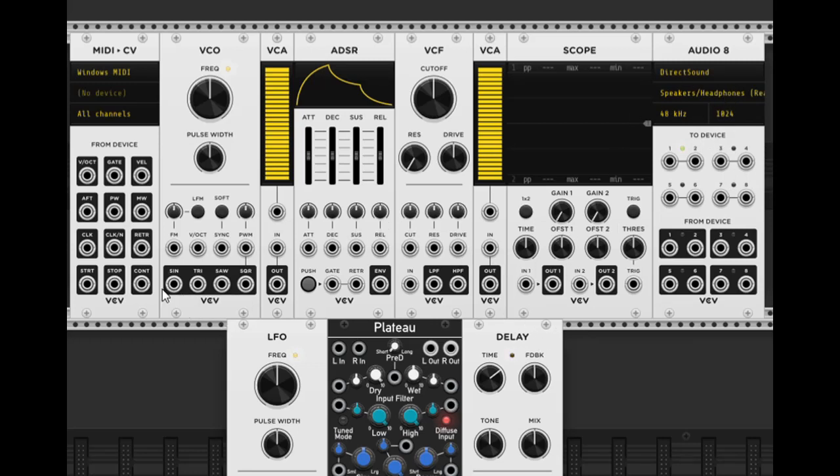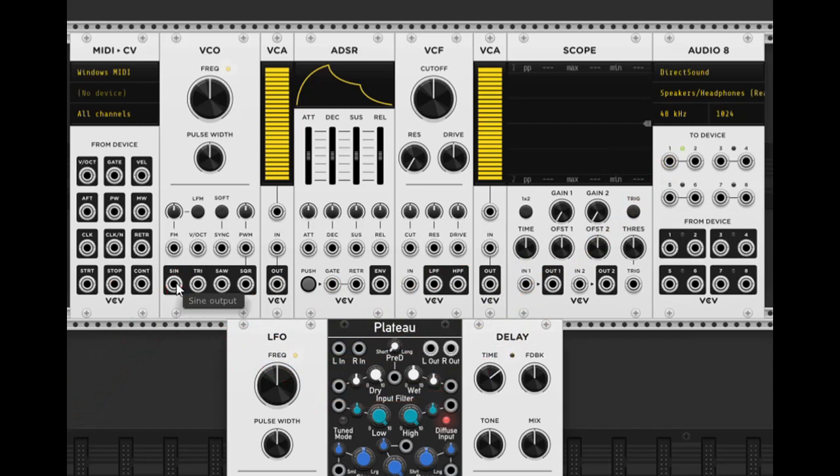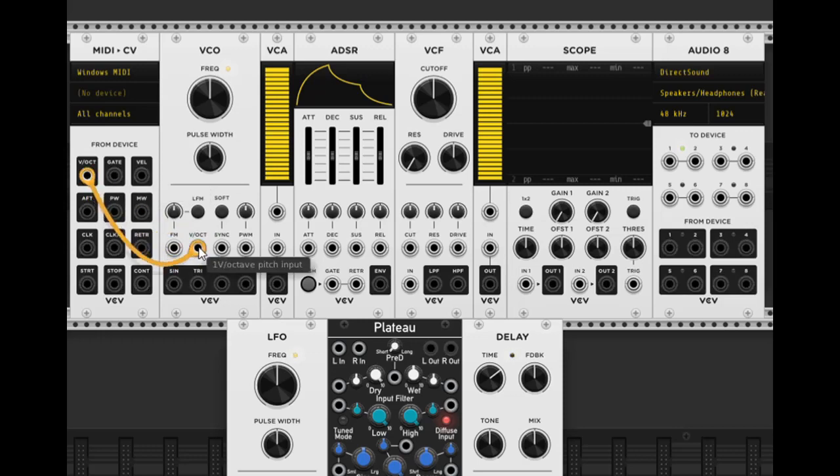That's just the stock audio for Windows. To check if audio is working, take the sine wave output from the VCO and just click and drag it to plug it into the audio output. We have sound. Now if we take the 1V/octave pitch output and put it into the VCO's V/oct input, this is going to give us access to pitch control with our keyboard.